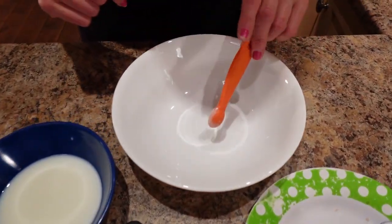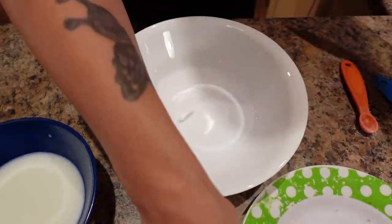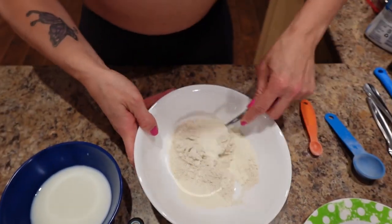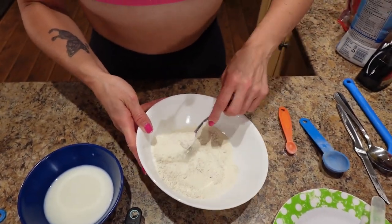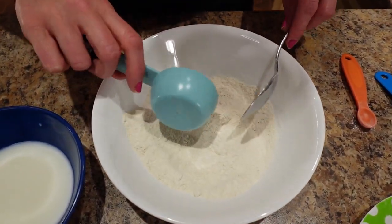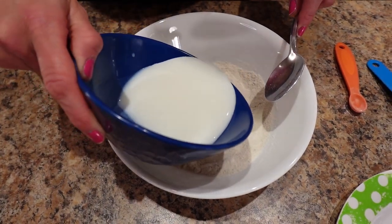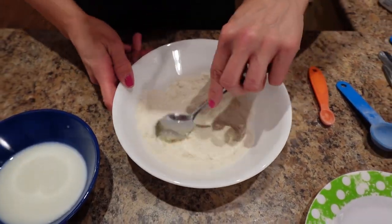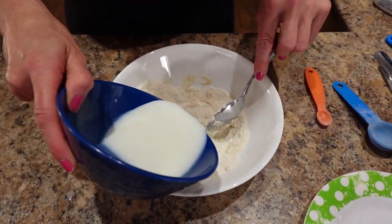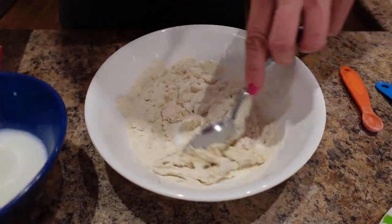I'm going to put all the dry ingredients except for the chocolate chips in a bowl and stir everything together until it's well combined. Now I'll add my vanilla, then pour the milk in slowly — just a little bit at a time until I reach the desired consistency. I want it to be slightly runny but still like cake batter, so we'll just go slow.